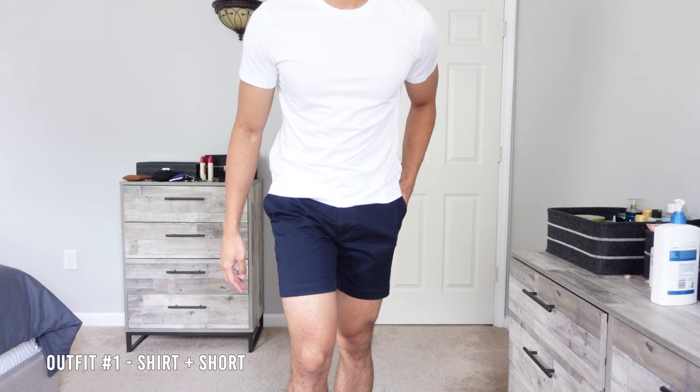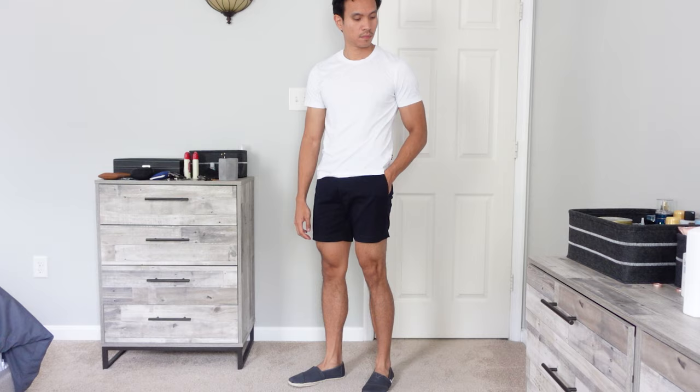For the first outfit we have a simple t-shirt and shorts combination. One of the easiest looks to style espadrilles for summer — a casual look that you will not go wrong putting together as long as you stick with the basics.